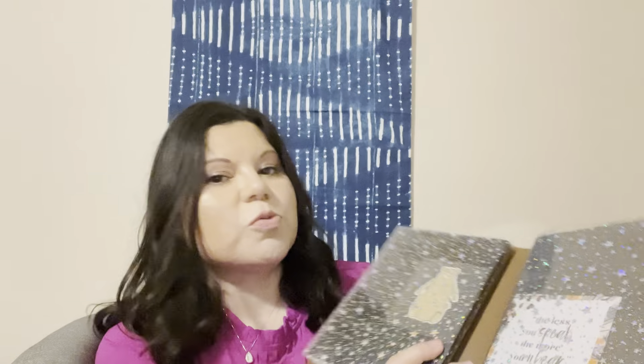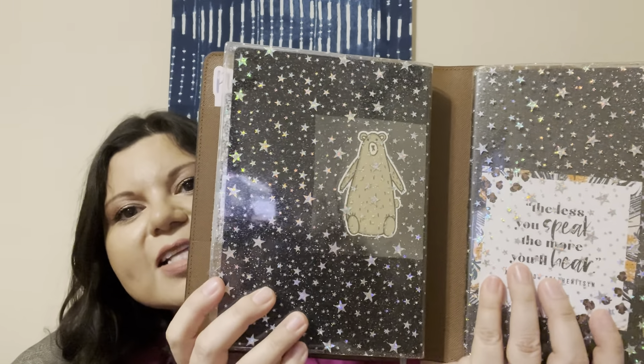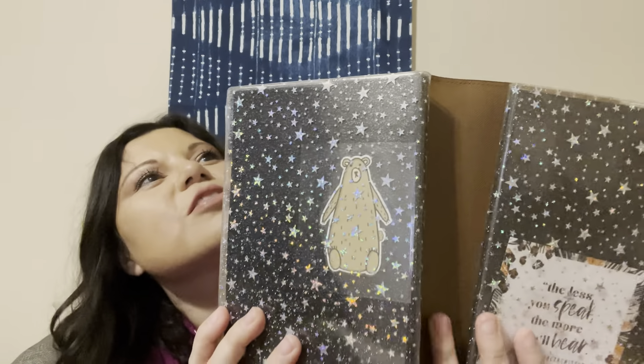Here's a closer look at the boxes and what they look like to see if it would be a good fit for you. I personally like it and I also have an accompanying video so that you can look at this a little bit further to see what made my decision to choose this planner.